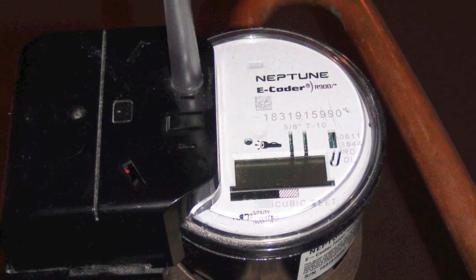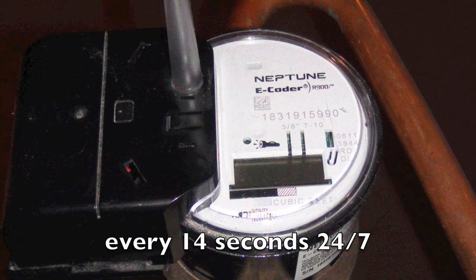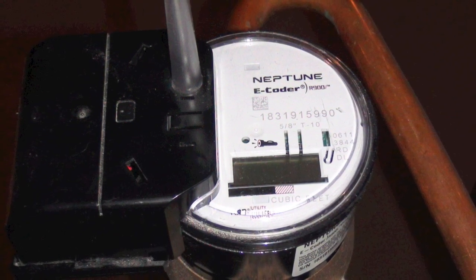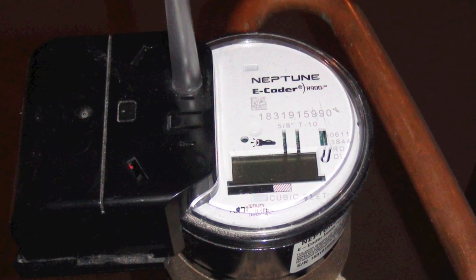The radio is a tenth of a watt and transmits for 7 milliseconds every 14 seconds, 24 hours a day. The manufacturer claims that it transmits for less than 60 seconds a day.